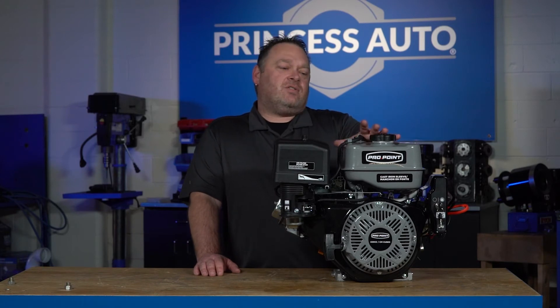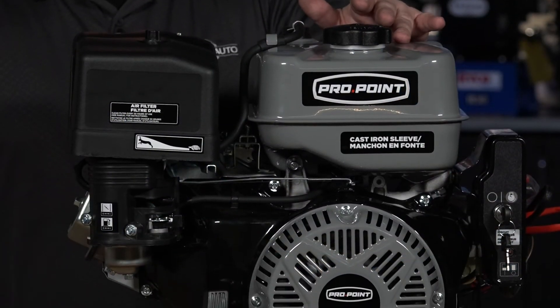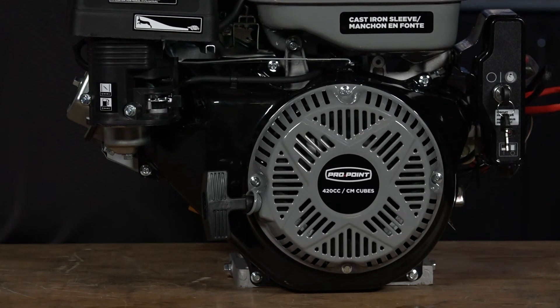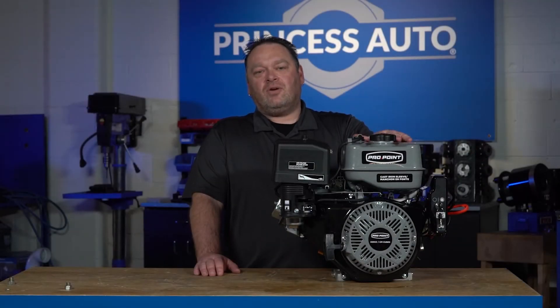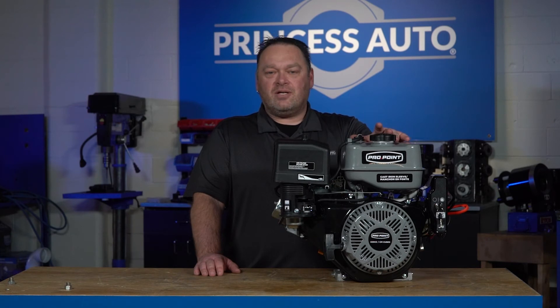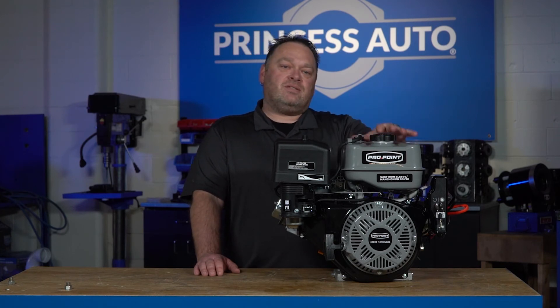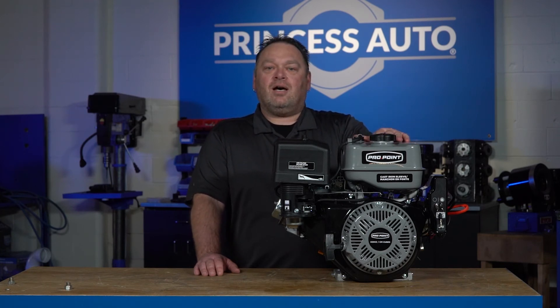Some things you can use this engine on: if you want to build a really big go-kart, this is an engine to consider. It's also well-suited for do-it-yourself log splitters, tillers, some forestry equipment, and farm equipment. Maybe you're replacing an engine on an auger — this could be the right size for you.